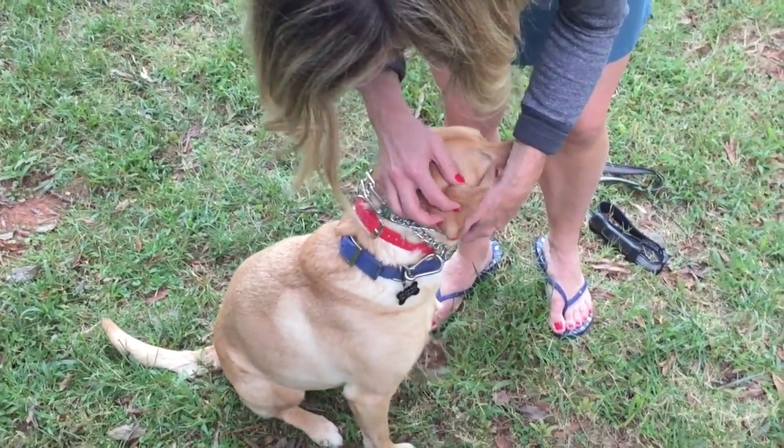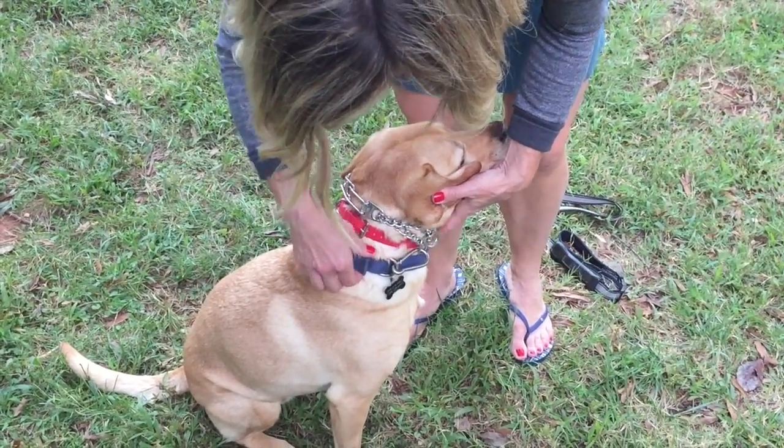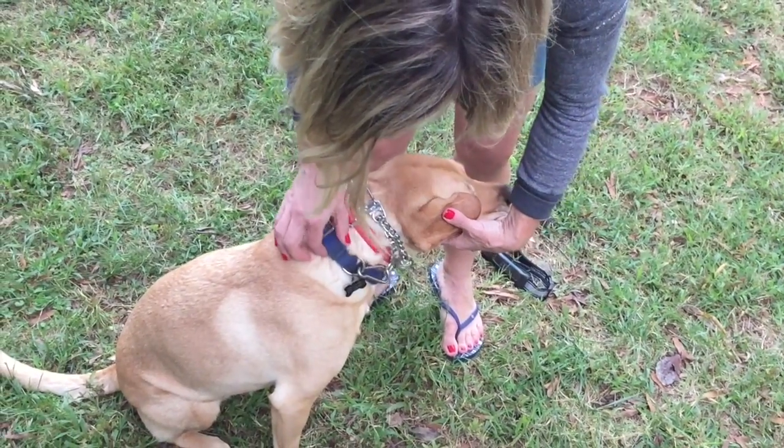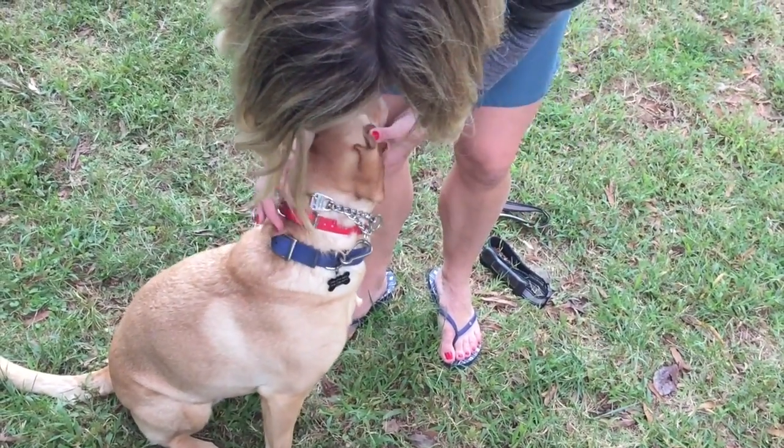If the prong collar ever came apart, we would still be connected to the flat collar right there, because this is where you're going to attach your leash. So you have flat collar, e-collar, prong collar.